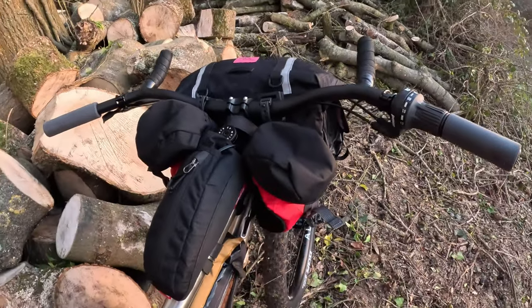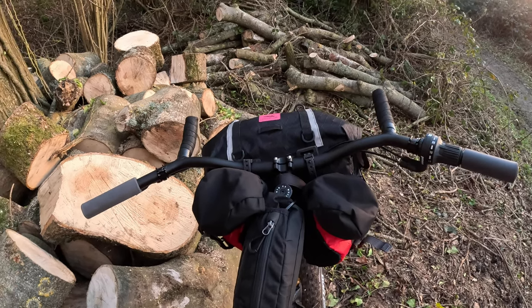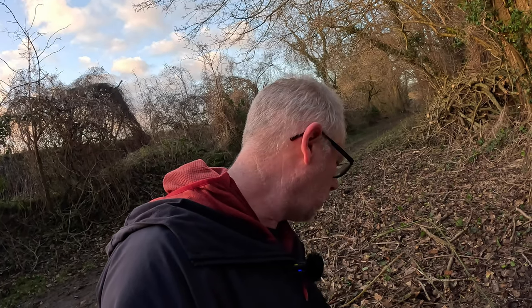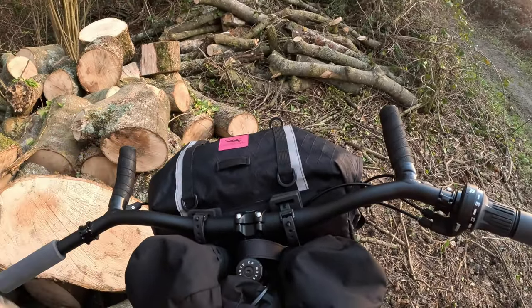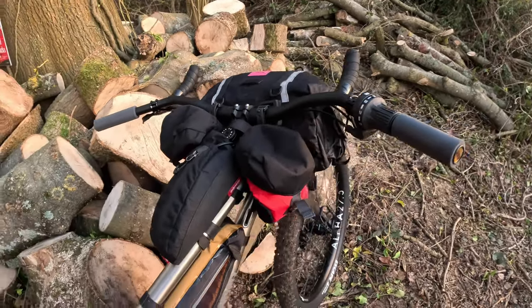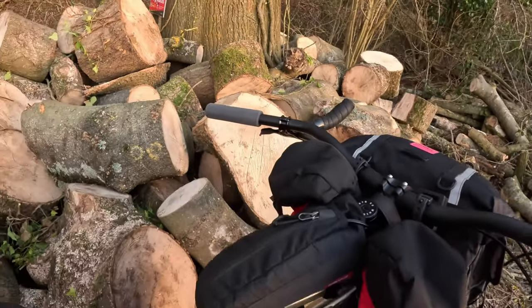The bars — Velo Orange crazy bars. I love these because of the sweep and angle. They're 780mm wide, with a 35-degree sweep which is quite severe, and a 40mm rise. Really, really nice. You've got a different hand position there which I actually use every now and then — just changing your position helps with your wrists. The ESI foam grips are dead cheap but everyone recommends them, and yeah, they're very plush. These are the chunky ones, so very happy with them.